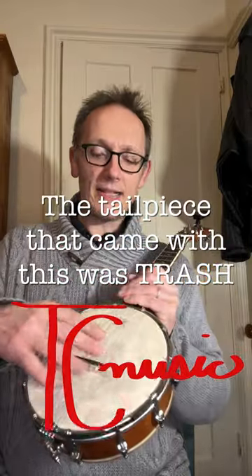This cost me $80. I put about $70 worth of parts and strings into this already. I had to switch to the no-knot tailpiece. It has a nice bridge.